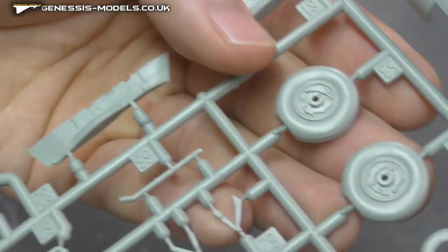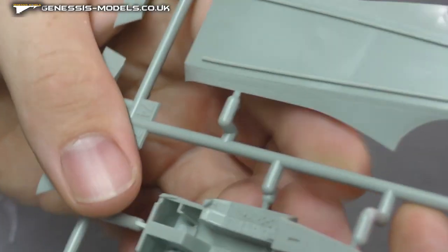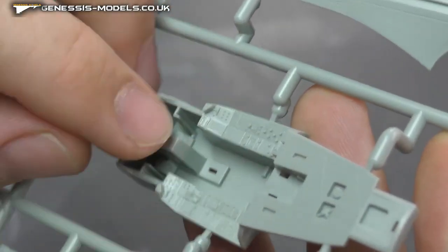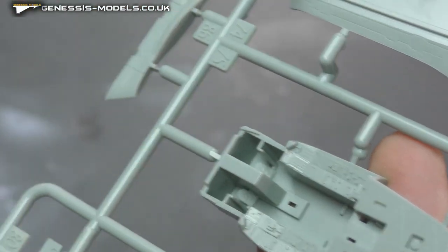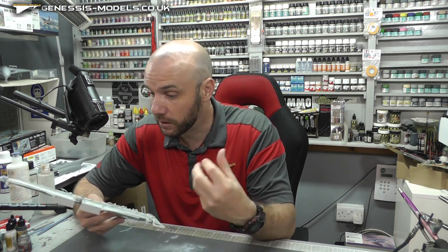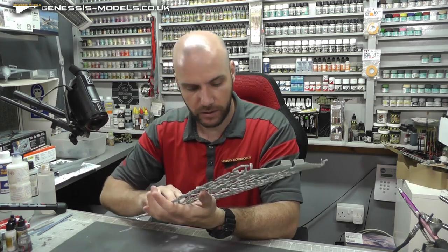What else? We've got some more wheels — again, crisp detail there. We also have our cockpit tub — bags and bags of detail with the buttons, all sorts of raised detail and recessed areas. That is going to make a very well detailed cockpit by the looks of this. I'm seeing a lot, a lot of detail for the cockpit. Very, very impressive.